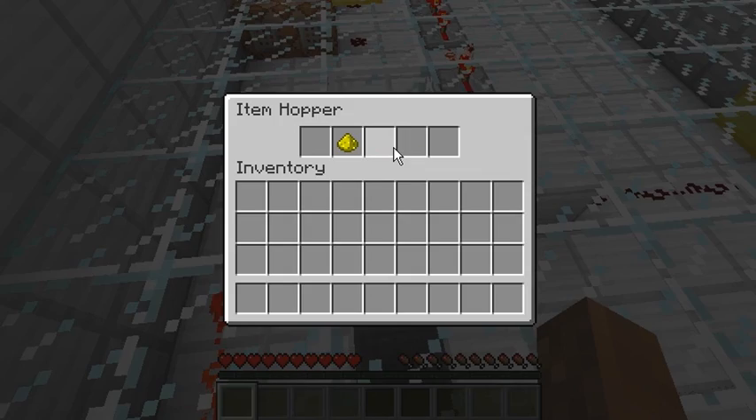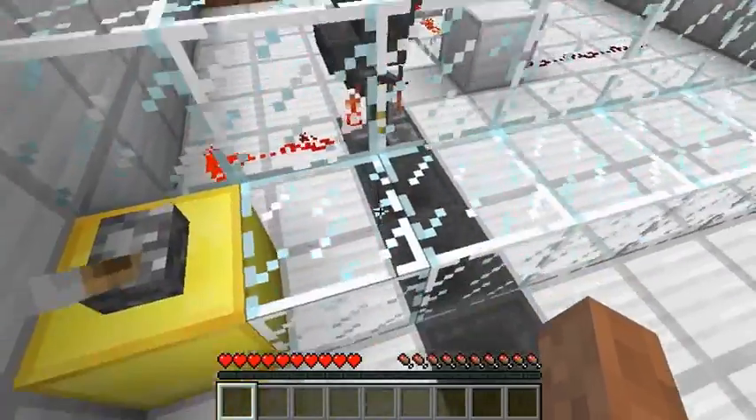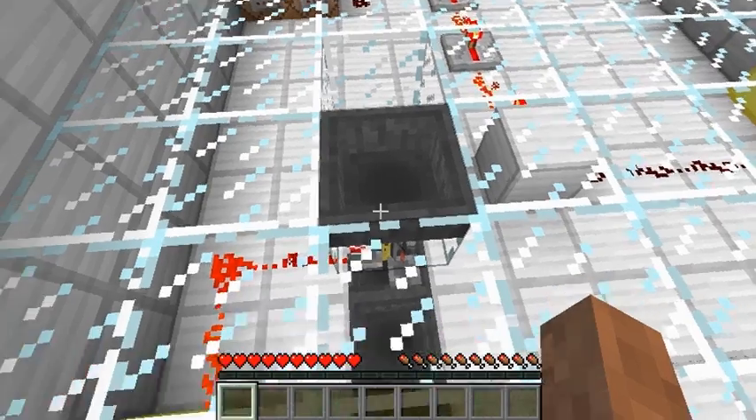Yep. Alrighty. That's cool, that's nice, that's totally helpful and stuff. I think it's done. It's still not accepted the glowstone dust yet. Accept the glowstone dust. Okay, it's done.